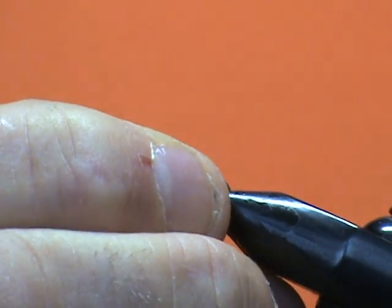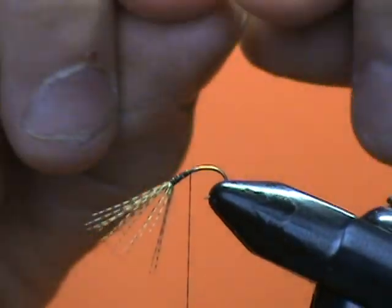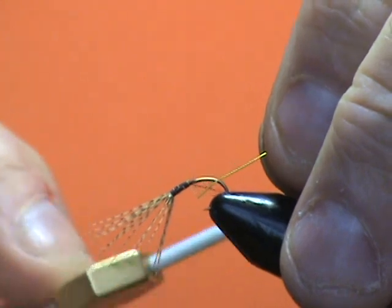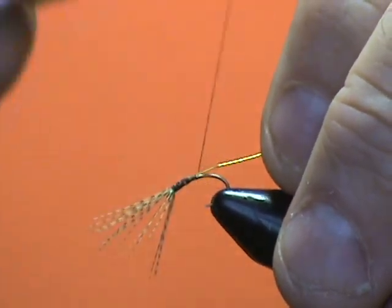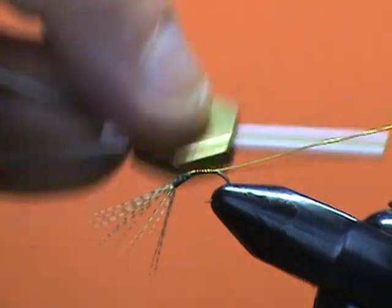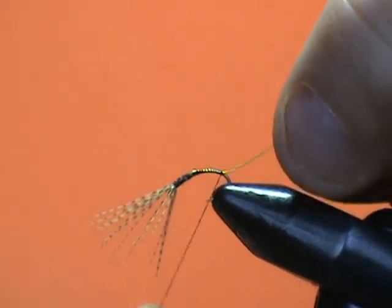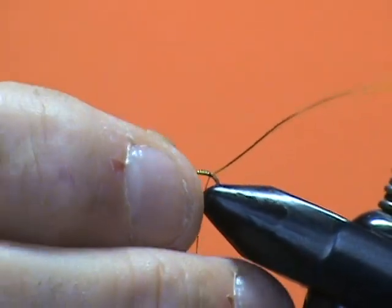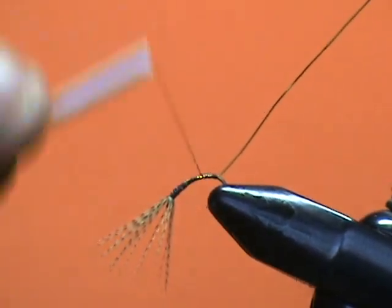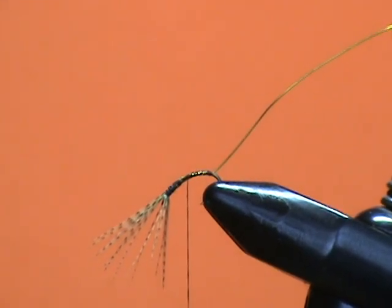Now I'm going to change the angle of my hook and attach a piece of gold wire. This is actually going to be a small gold ribbed hare's ear wet fly that I have used in May with tremendous success during the caddis. I do them in olive and I do them in tan. So I'm going to do a standard gold rib hare's ear soft hackle right now.